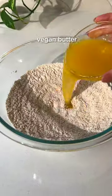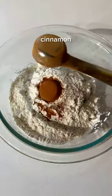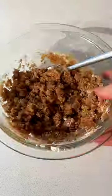Start by making your carrot cake base, which comes together in one bowl. Mix well to form a thick batter and then make your crumble in a separate bowl, which is a simple mix of flour, brown sugar, cinnamon, and vegan butter or coconut oil.